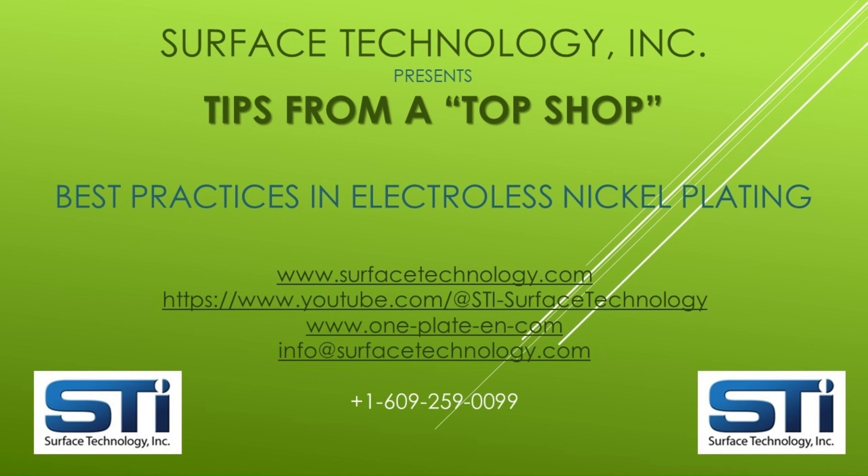Single-component One Plate solutions and composite electroless nickel with materials such as PTFE, diamond, silicon carbide, boron nitride, and more for advanced performance. In addition to the resources in our plating shop, manufacturing operations, and R&D laboratory, Surface Technology is supported worldwide by an outstanding network of distributors that can provide One Plate solutions, as well as other chemicals, equipment, and plating services.